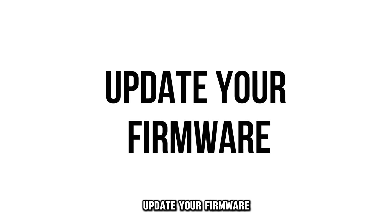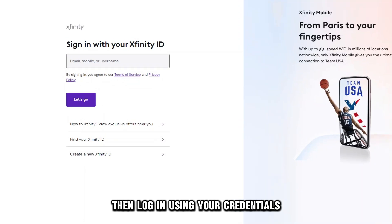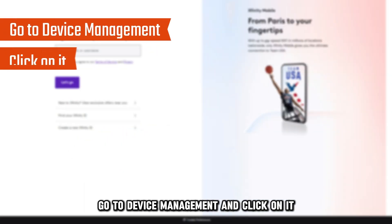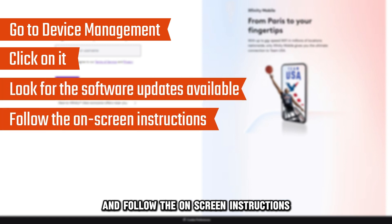Update your firmware. Visit the Xfinity website at Xfinity.com — the link is in the description — then log in using your credentials. Go to Device Management and click on it to find your Xfinity hotspot. Look for the software updates available and follow the on-screen instructions to update the firmware.